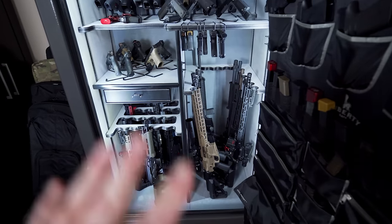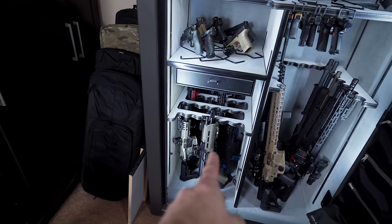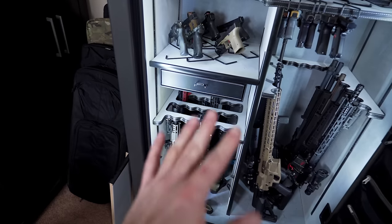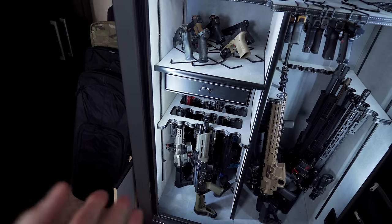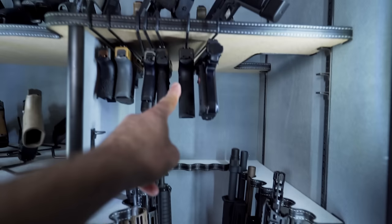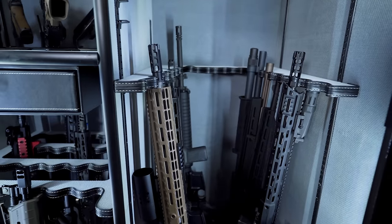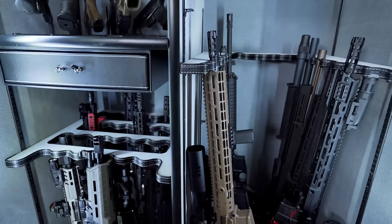One thing I'm probably going to invest in very shortly is some rods, especially for the AR pistols, because they just kind of flop around. The rods attach up above and come straight down so you don't have to worry about your rifles floating around. Alright, that's what the safe looks like, but I wanted to go over a couple of other things you should know.